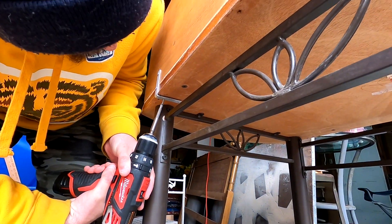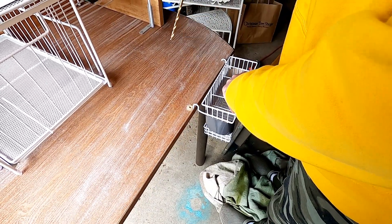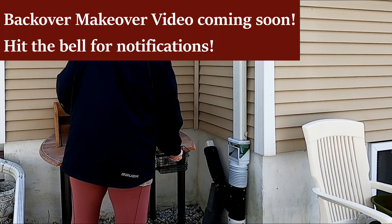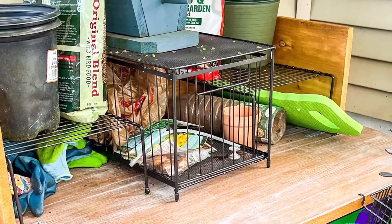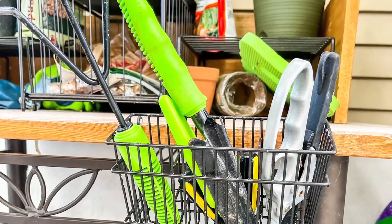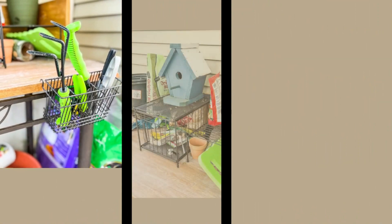We went to the hardware store and got some brackets, putting them on the back and along the sides on the inside. My husband is drilling a hole for a little cutlery basket that's now going to hold garden tools. Here are those dividers — I spray-painted them with espresso to match the bottom. I already filled it up with everything I need. I have room to work, a little drawer, and all these small items came from Christmas Tree Shop and Walmart. The thrifted table, the cutlery basket, the little drawer — everything has its place and I just love it.